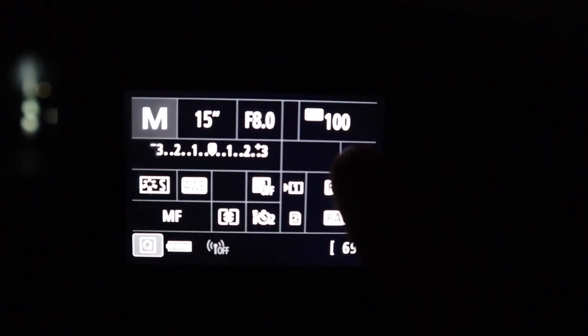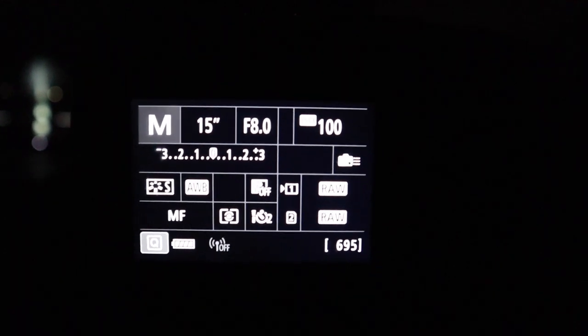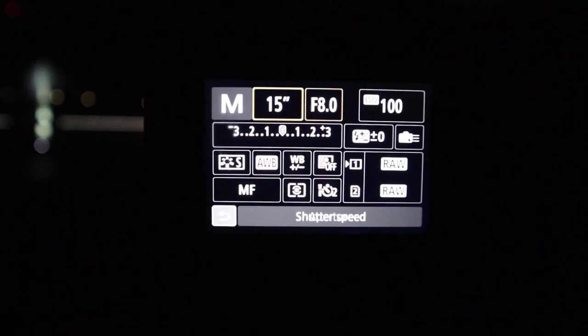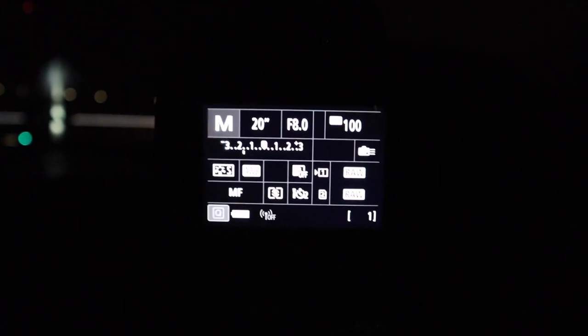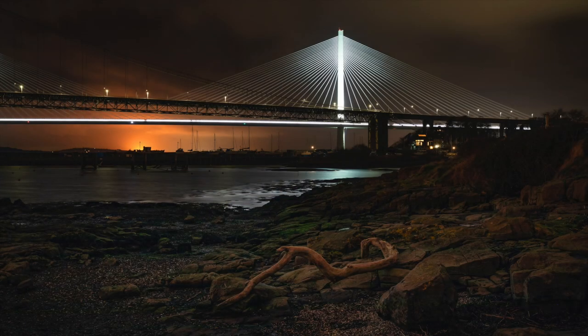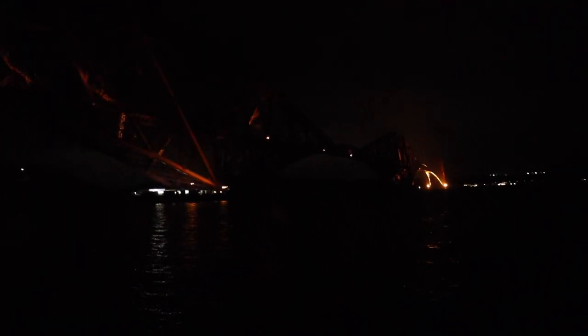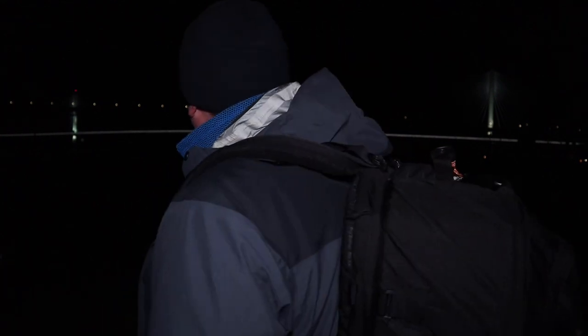I've set it up for ISO 100, F8 at 15 seconds. I might increase that to 20 seconds. I've got a 2-second timer. I'll turn around — there's Bruce, and Bruce is taking a shot at the Forth Rail Bridge. I've taken quite a number of shots at the Queensferry crossing, just in one area.